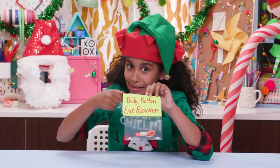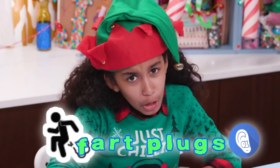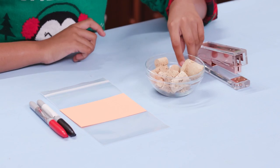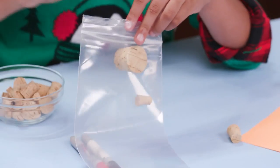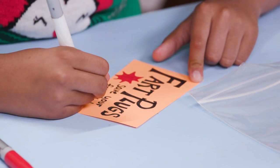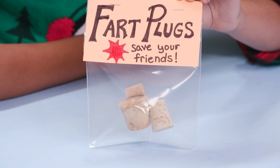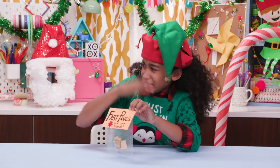Now something my brother really needs — fart plugs. For this you'll need markers, an index card, a plastic bag, a few different sized corks, and a stapler. Put a couple different sized corks in the bag. Now make the label and attach the label to the bag. Save your friends! Perfect for the stinker in your family.